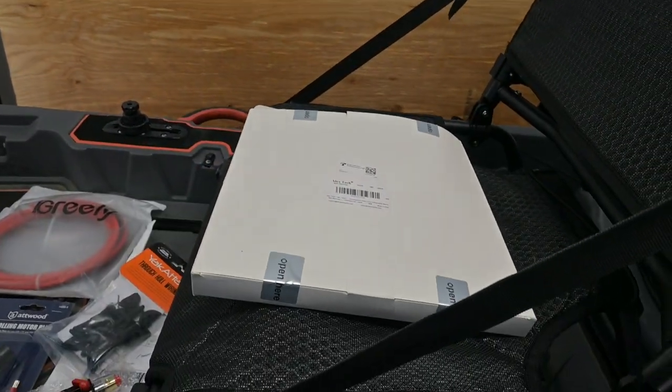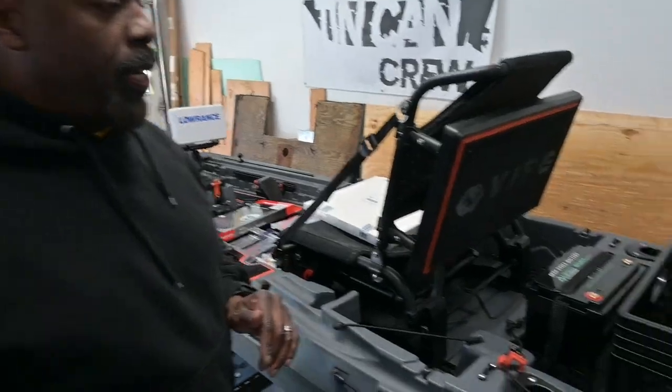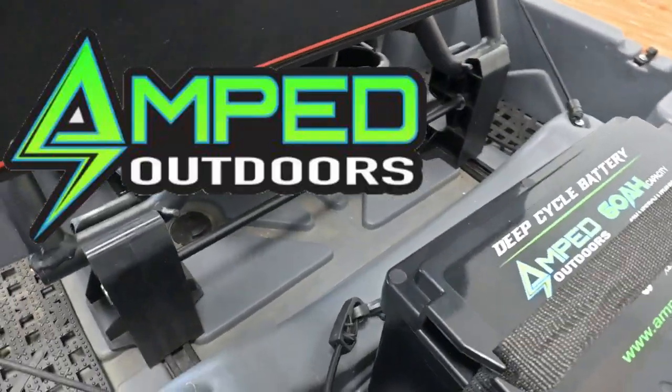We also have wire sleeving to neaten up the work. Powering the trolling motor is an Amped Outdoors lithium battery. If you watch our videos, Amped Outdoors batteries are used throughout our boats — in the john boat we have three of them, two running the trolling motor and one running electronics. On the Pelican Bash Bait we also have an 80 amp hour battery. These are awesome batteries — very reliable, completely maintenance free, and priced better than most on the market. We'll add it to the kayak to power the motor and give Warren sustainable time on the water.